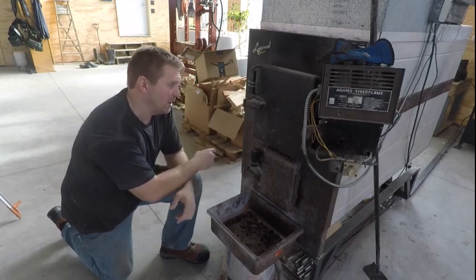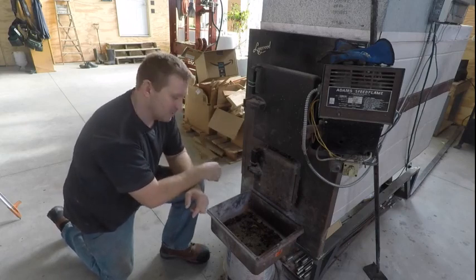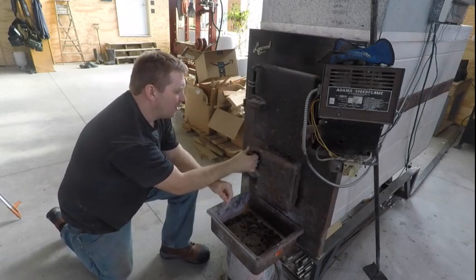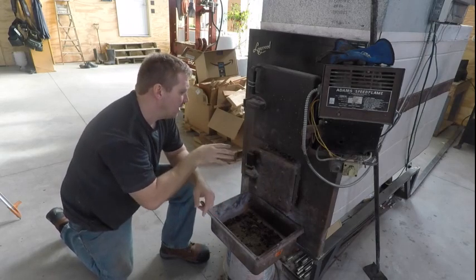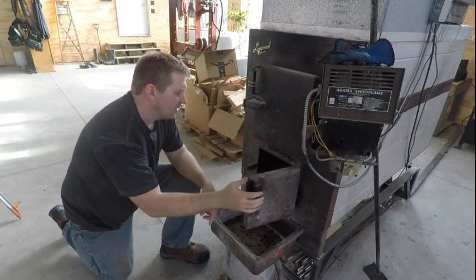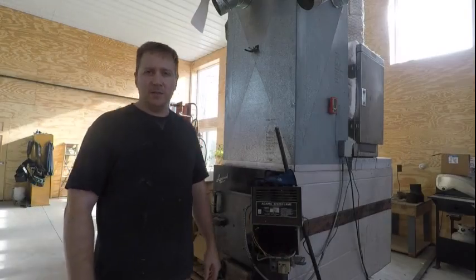If you've been running this furnace for a full cycle and the wood's burned down, you can open the top door right away. But if you've got wood in there - like right now - you don't want to just open this door or you'll get a ton of smoke. The right way to do it: open the ash drawer just a little bit, be patient, give it five or ten seconds, and it'll clear the smoke. Don't whip it wide open right away. Now I can open the top door and it won't be too bad.